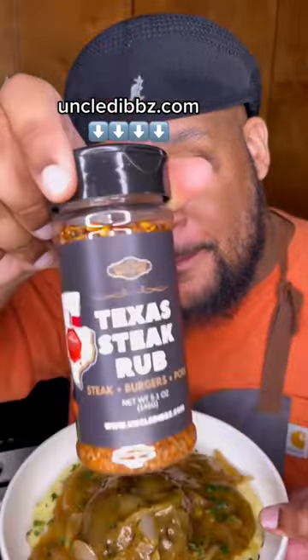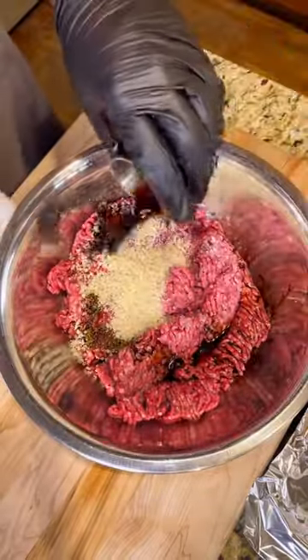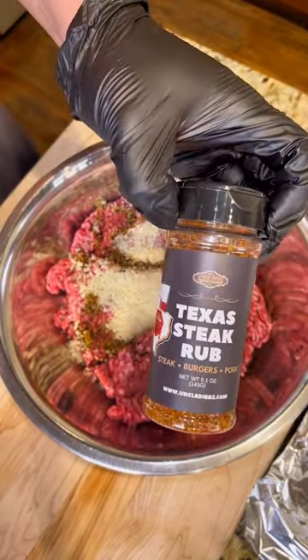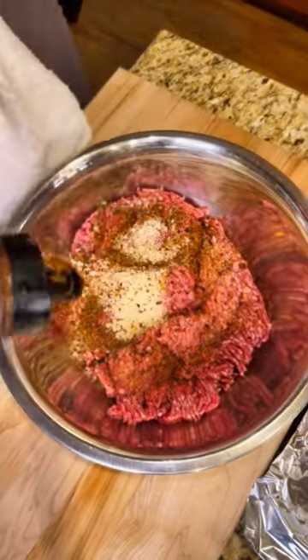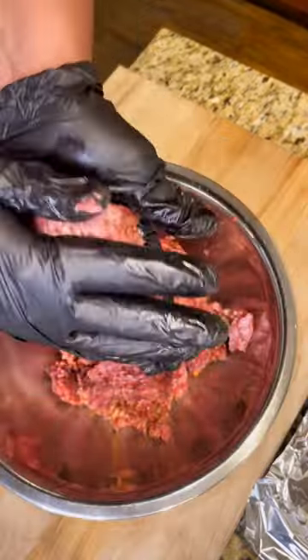Let me show you how to make this juicy hamburger steak with only one seasoning. Grab two pounds of ground beef, half cup of panko breadcrumbs, a couple teaspoons of soy sauce, and for flavor we're using that Uncle Dibs Texas Steak Rub. Get it from UncleDibs.com.